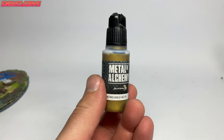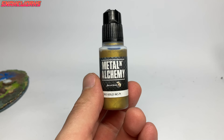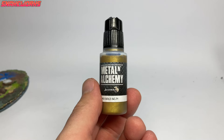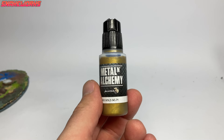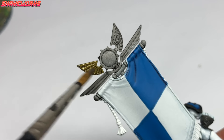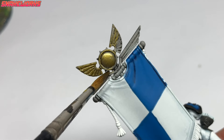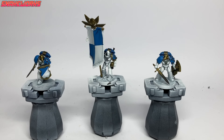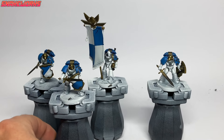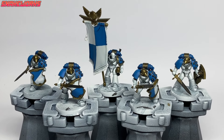Up next is Scale 75 Necro Gold — the first of our metallic colors. We paint all the parts we want to be gold: all the decorative banner elements, the marines' helmets, the shoulder studs and one pair of shoulder pad trims. Marcel said it looks more bronze than gold, but a lot of people who saw early pictures of these seem to like it.